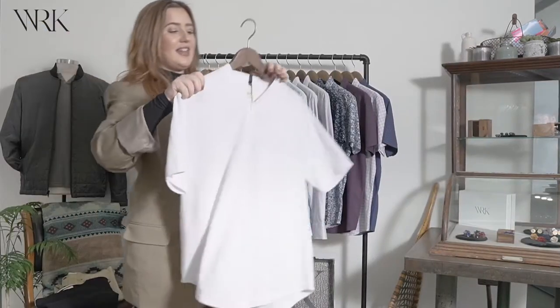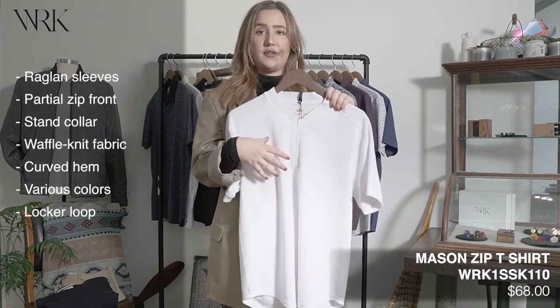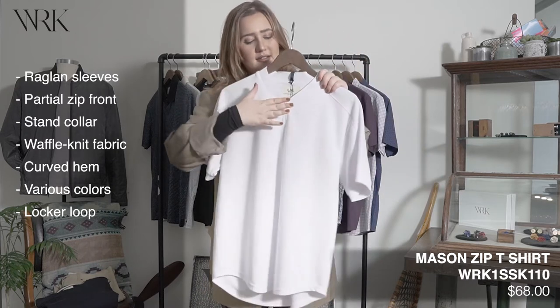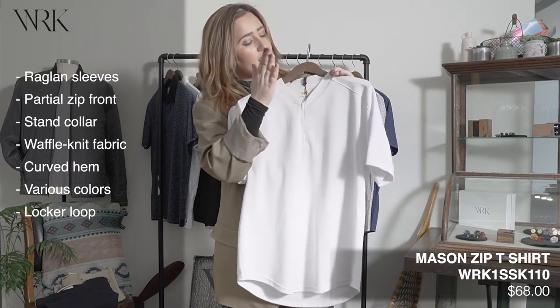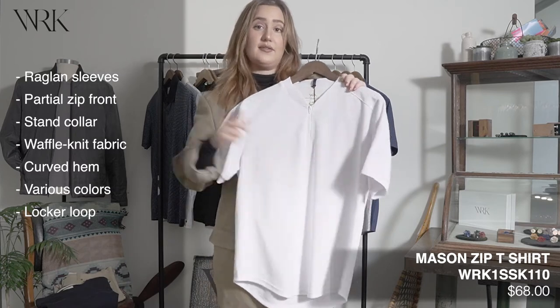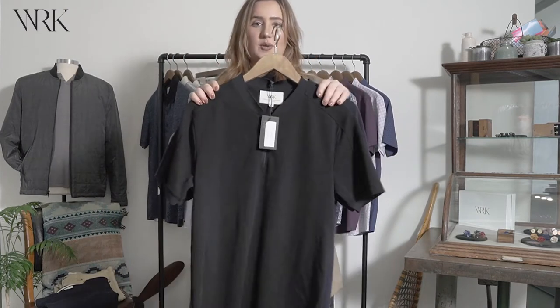Next up we have this zip Henley, and this is really great for if you're working from home or just lounging around — it's a great weekend shirt. It comes in this super comfortable waffle knit fabric. It has this zip closure in front and it has ribbed collar, cuff, and a curved hemline, and also these great raglan sleeves. This comes in a few basic colors as well.